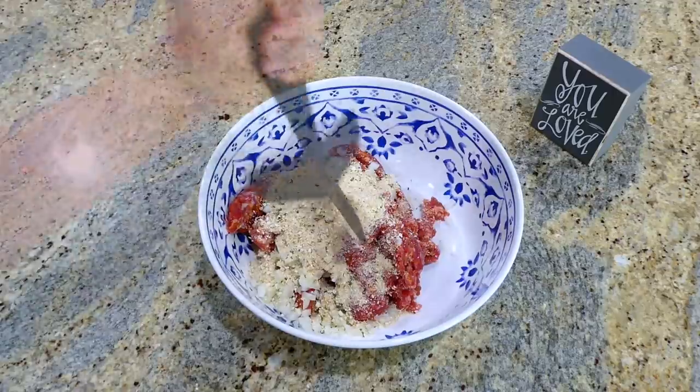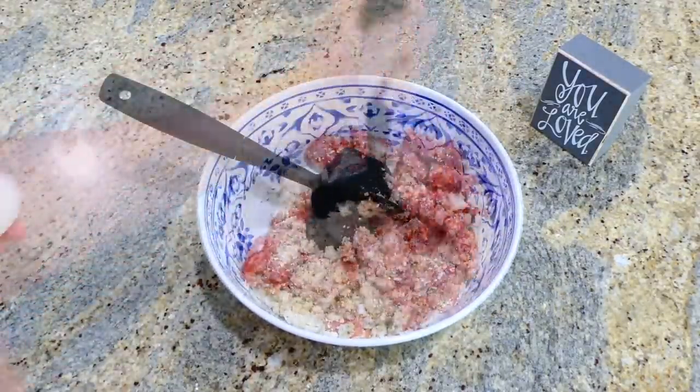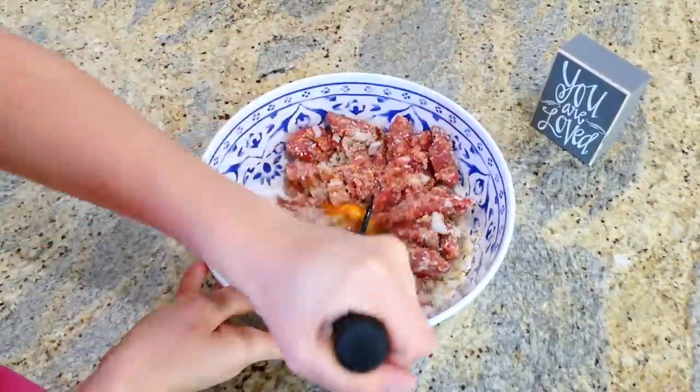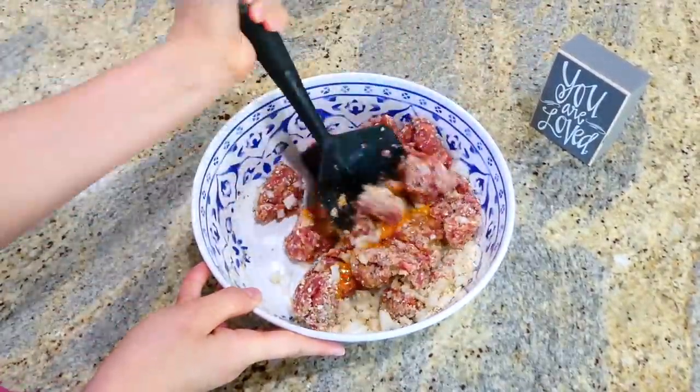I mashed this all together, and then I realized I totally forgot to add an egg, so I'm adding the egg in now and mixing everything to combine.